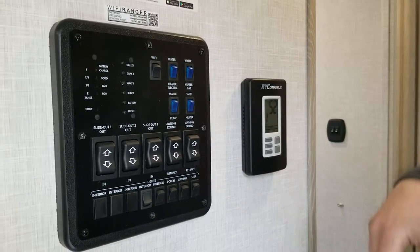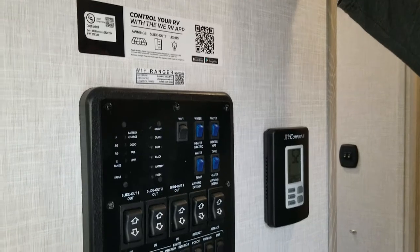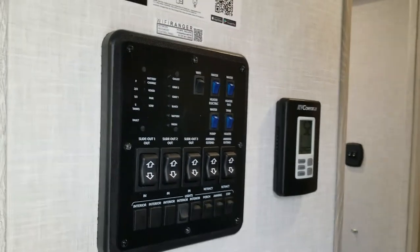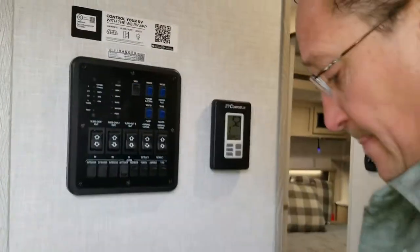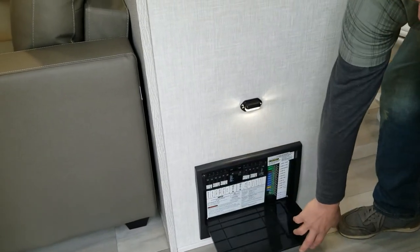All your controls are right when you come in — comfort control. The unit is already pre-wired for solar. This is where all your panels are for your gray water and battery — you can check all your levels, operate all your slide-outs, operate your awnings, and turn your lights on and off as you're coming into the camper. It also has a hallway light, and the fuse distribution center is conveniently located right there.